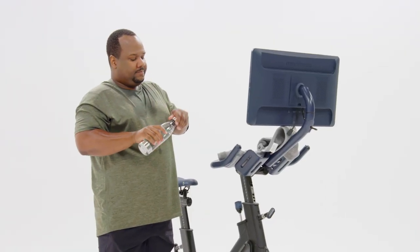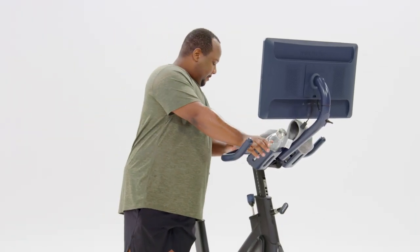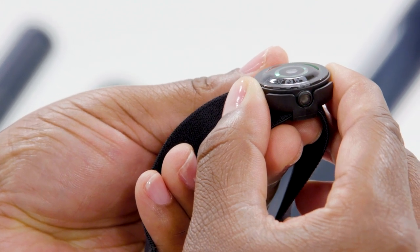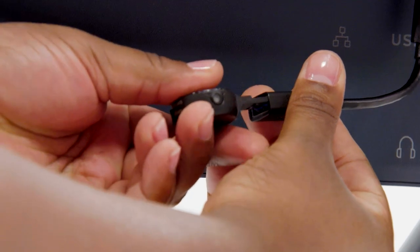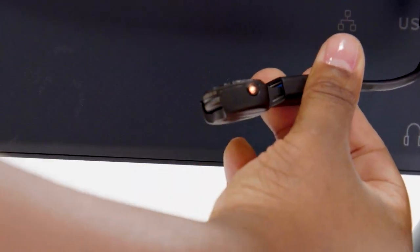When you're finished with your workout, power down your Polar heart rate monitor by pressing the silver button until you see the green light disappear. To ensure your device is ready for your next workout, place it back on the charger after each use.